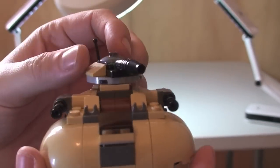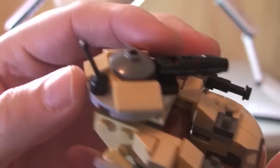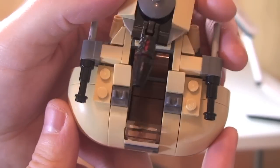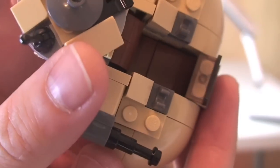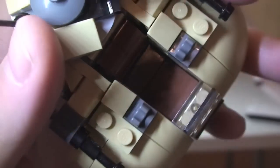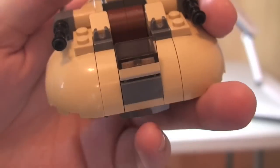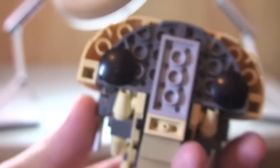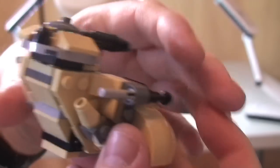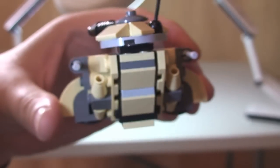Here we have our AAT again. Let's show you that turret piece — it does spin all around, some good detailing. Now we can have a look on the top of the AAT, into that cockpit area there. There's obviously a place where our minifigure can fit in, which I'll show you in a second. Here's some of the underside, just so you can see how that is built. And then around to the rear section of this AAT.